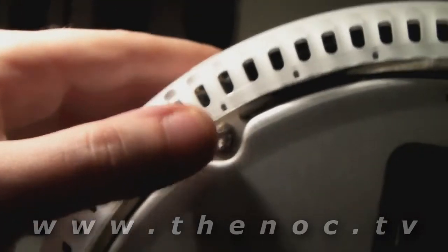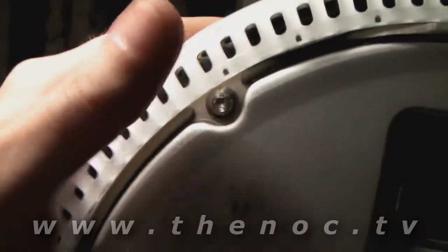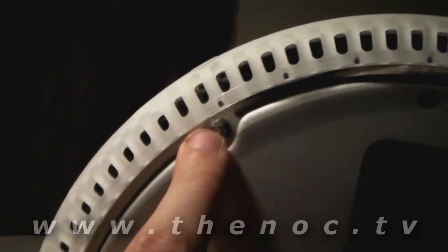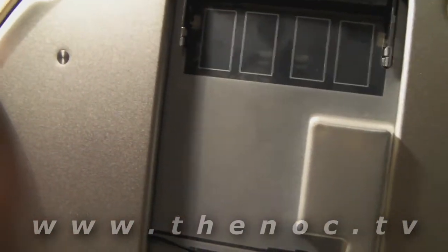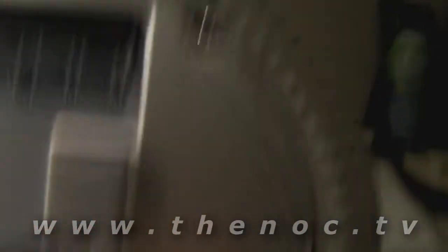You'll want to tighten these screws on the bottom so that you have a proper seat for the case to act like a heat sink. Do it in an X pattern: start with the top corner, then the bottom right corner, then bottom left, then top right — keep repeating that until you just can't turn them anymore. What I like to do is, once it's all buttoned back up, let it run for about an hour, then flip it back over and give the screws another round of tightening to make sure everything's good. Last thing is to put the memory stick in, put the bottom on, and turn it on.